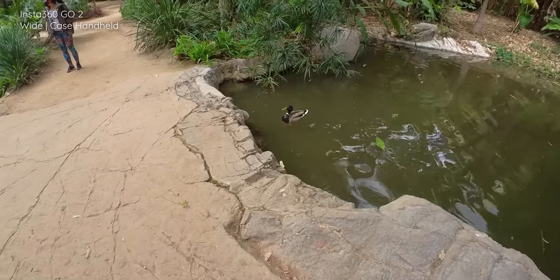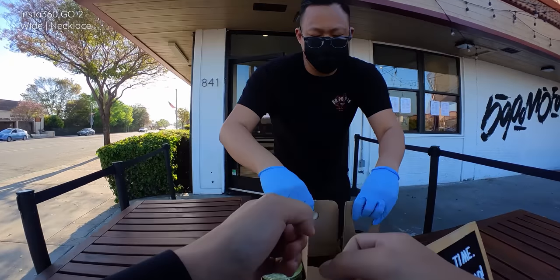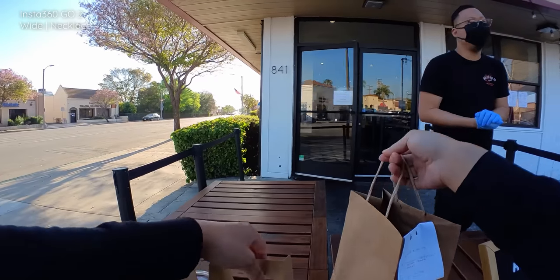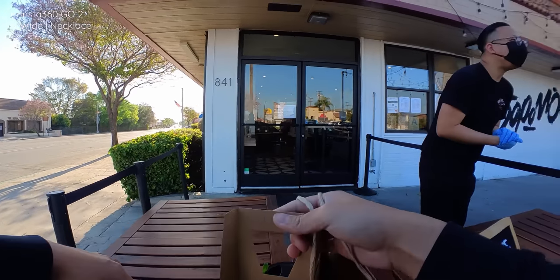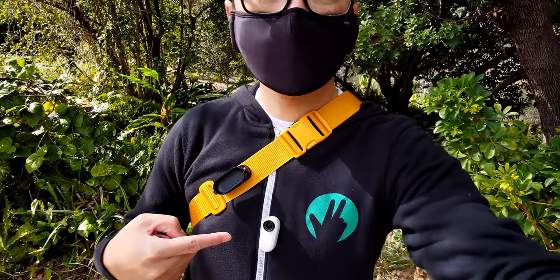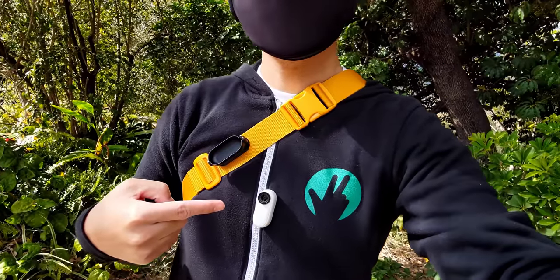Thanks to the included accessories — very similar to the ones in the original Insta360 GO but updated in this second edition — these are exactly the upgrades that needed to happen. What used to be a novelty camera that basically always required a smartphone to be its best is now a camera that can more or less stand on its own.